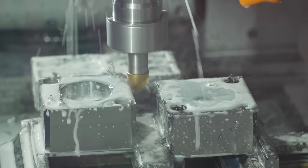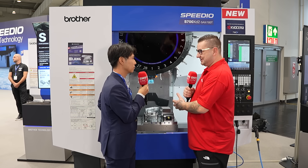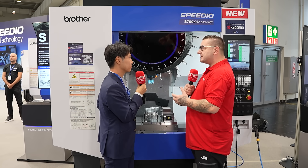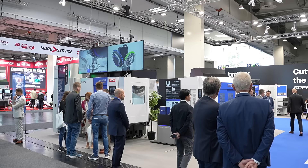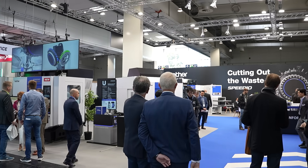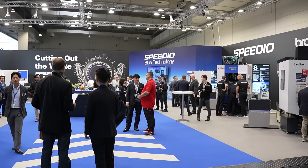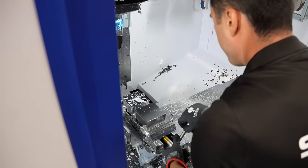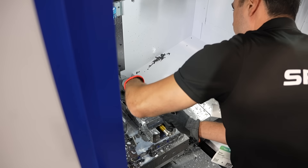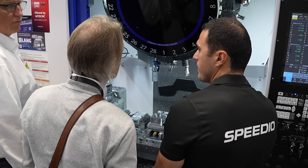It's great to see that you're actually running this machine for customers — not just telling them how good it is, but showing them. What has customer reaction been? Everyone passing the main aisle notices the 100 tools and wonders how the tool change works. Everyone is amazed. It's great to see those reactions, especially because the clear doors let people see everything inside. And it's a big surprise — you're getting a lot of machine in a very small footprint.